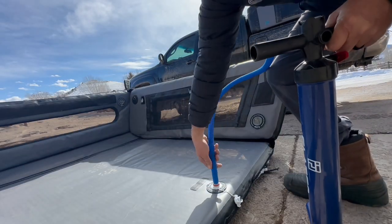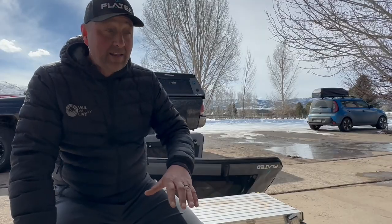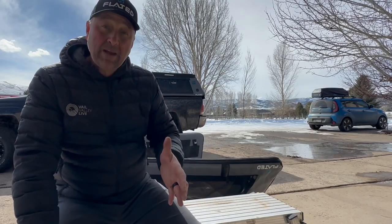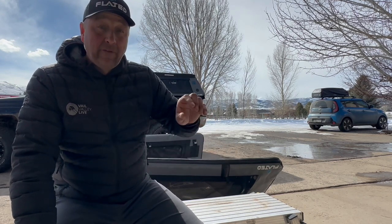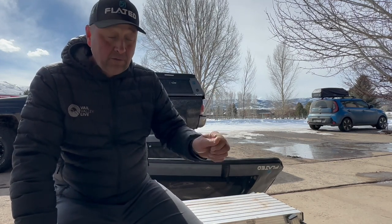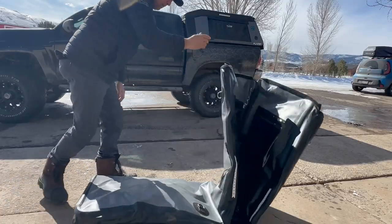We figured out what it is. People are not closing the valves before they inflate them and put them on their truck. When the toppers are manufactured and shipped, the factory opens all the valves so that when they fold it, all the air can be released — then they put the caps on and ship them that way.